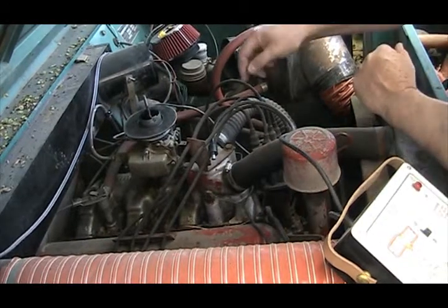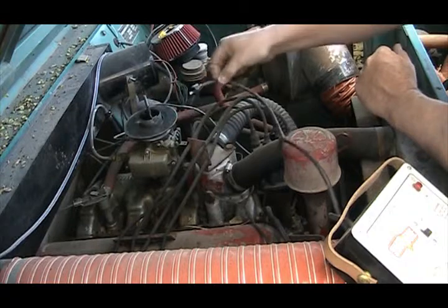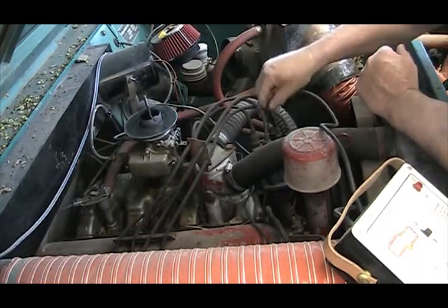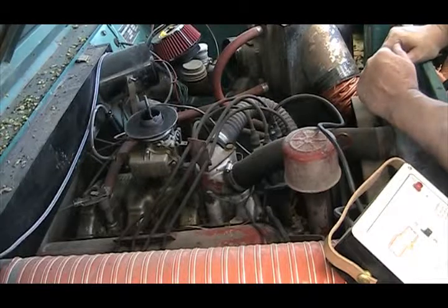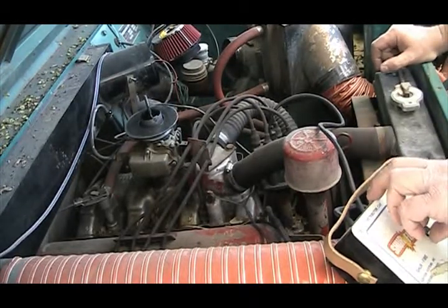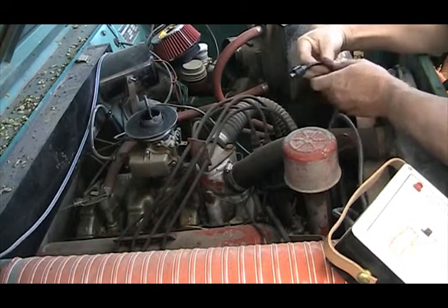Once you've turned that on, you can pull this coil wire out and set it to the side. This one you can touch to the ground, and that goes right into the center of the distributor cap. Now since I'm not too sure if this thing's flooded, there's another way of doing this.